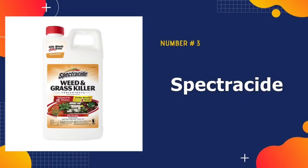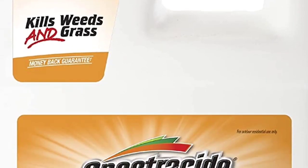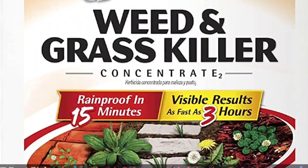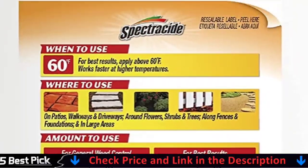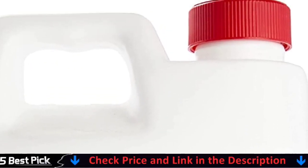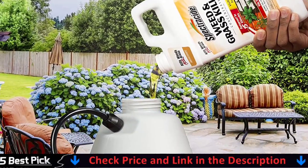Third in our list is Spectricide Weed Killer. Spectricide is a popular choice for areas where quality results count, such as golf courses, sports stadiums, and turfgrass. You can apply it to flower beds, around trees, and even hardscapes such as walkways and patios.